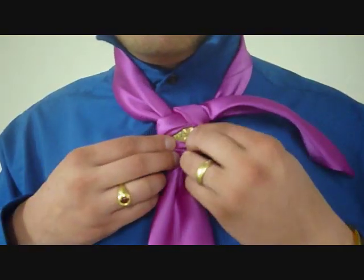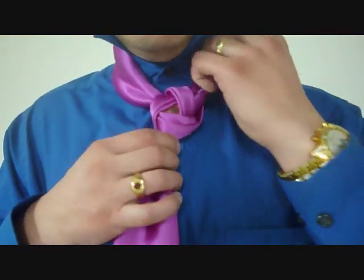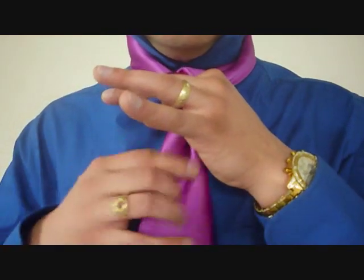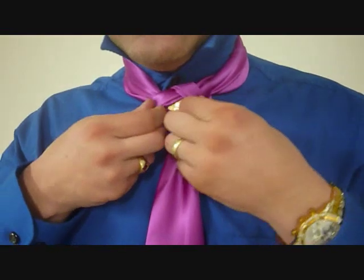Tighten that up, and we're going to take the excess, tuck it under our collar, holding on to that knot with one hand, pulling on the big end, we can slide that up and cinch it up to our neck.